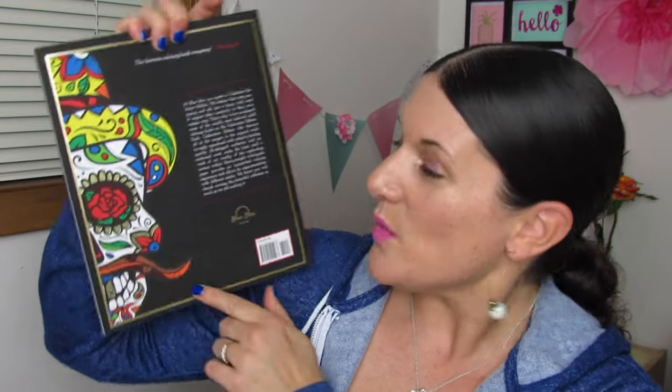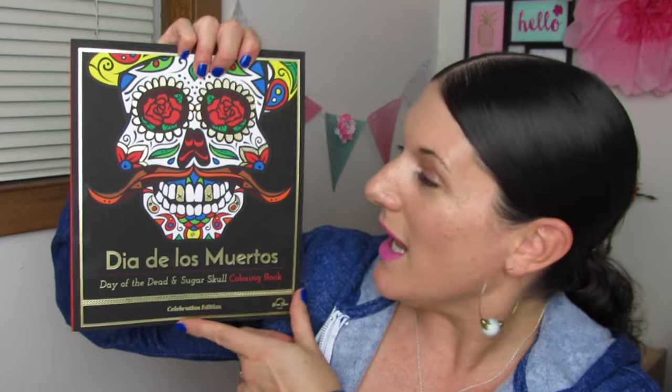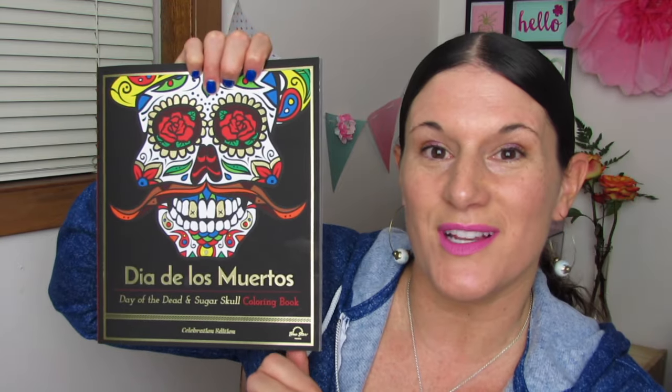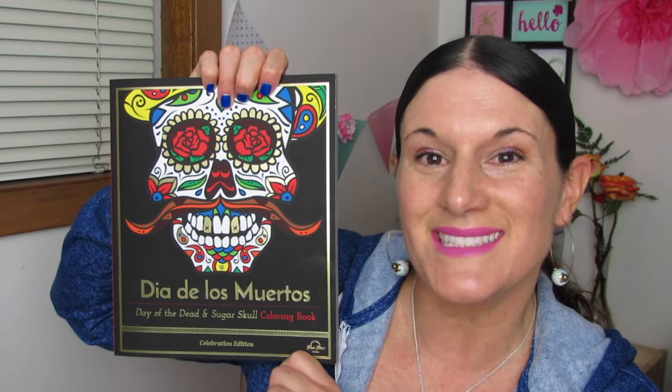It is so pretty. This is the Celebration Edition. Let me show you the back. We have some pretty gold foil here on the back. And of course, a lot of gold foil on the front, around the eyes, and his teeth, and down here with the writing. It is a really beautiful book. You guys ready to open it up? Let's take a peek.